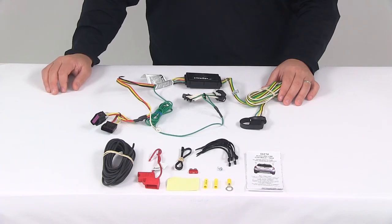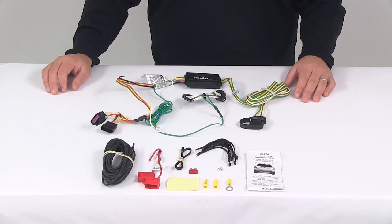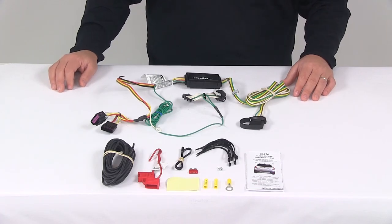That's going to do it for today's look at the Curt T-connector vehicle wiring harness. Again, this product fits certain years of the Buick Encore and Chevrolet Trax.